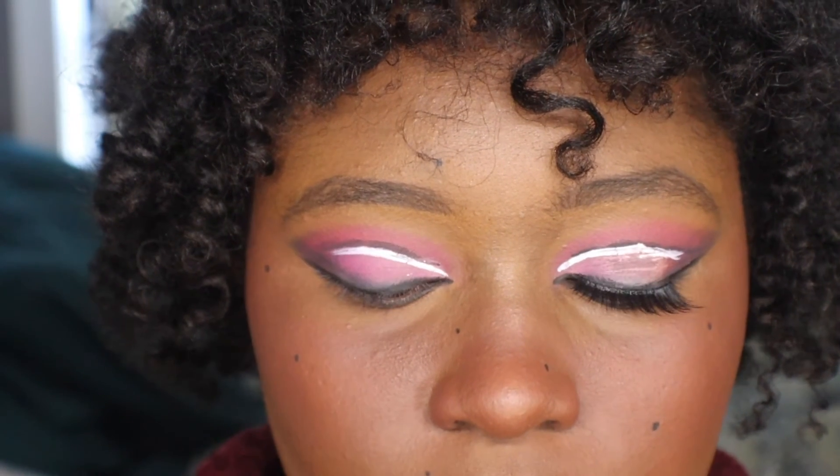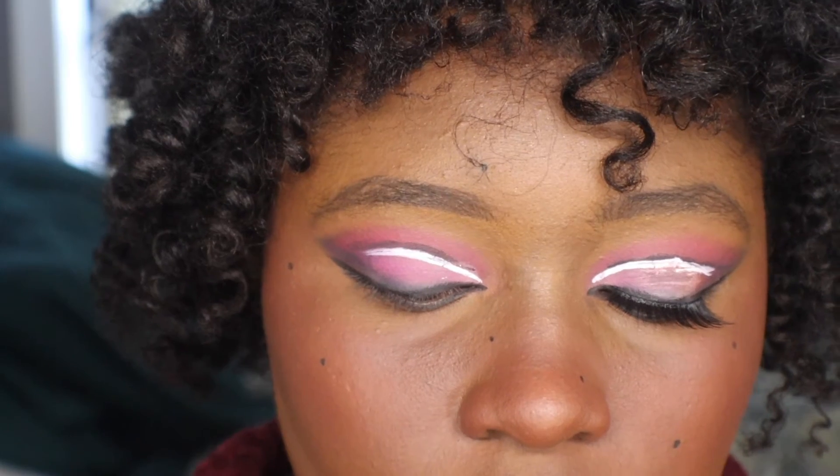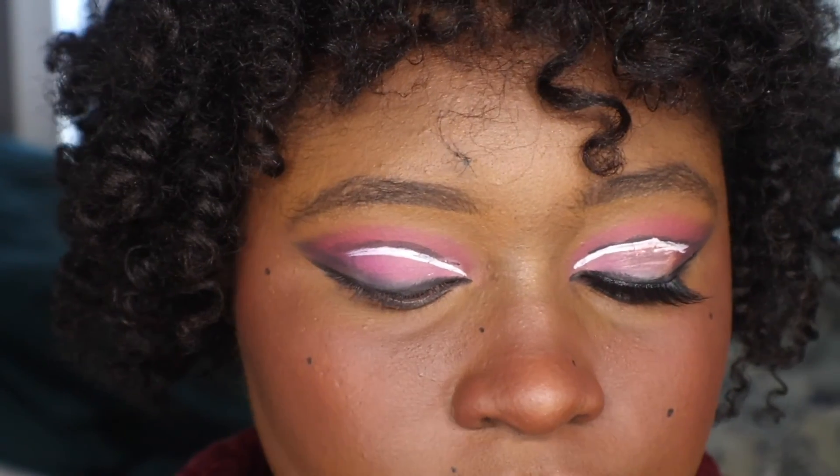Another thing with lashes - you know it's too big when it pokes at the corner of your eye. That's another sign of it being too big.